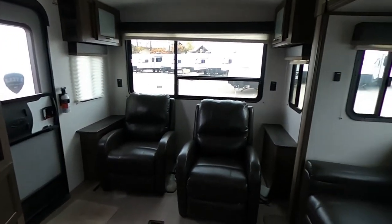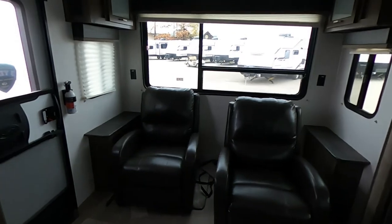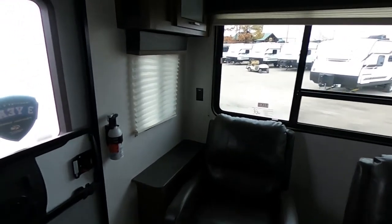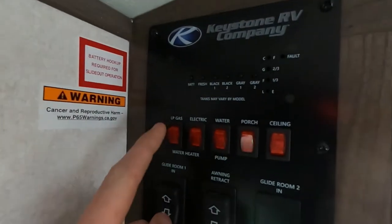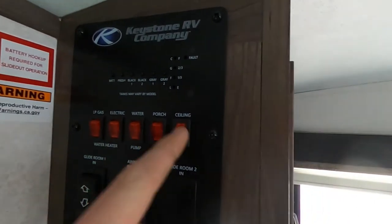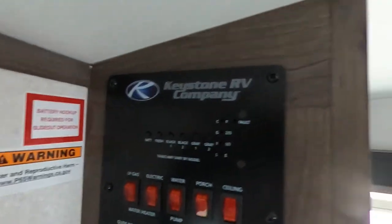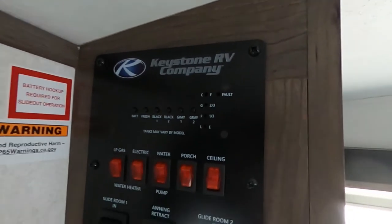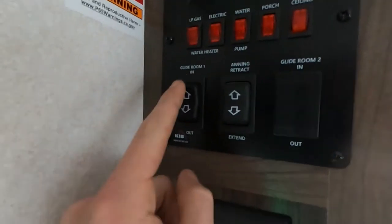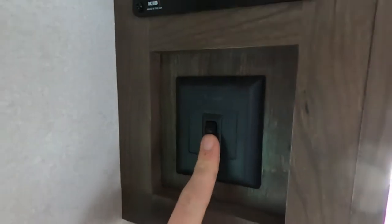What do you guys think? First impressions — drop me a comment down below. Starting off in the back over here we're going to have our big control panel. Here we can do our liquid propane gas or electric water heater, our water pump, porch light, and ceiling lights. With these we can check our battery level as well as our black and gray tank levels. We can control the one big slide as well as our awning right there, and some light switches over here too. Nice clicky lights — love that.